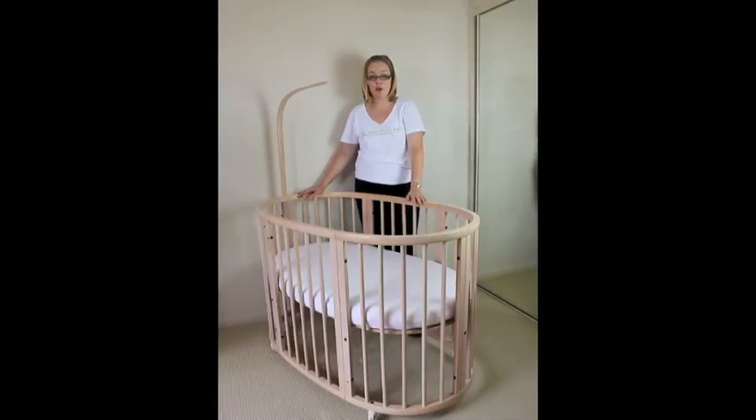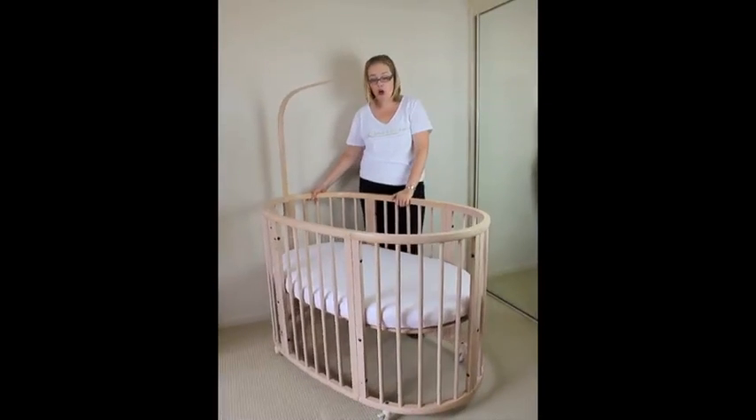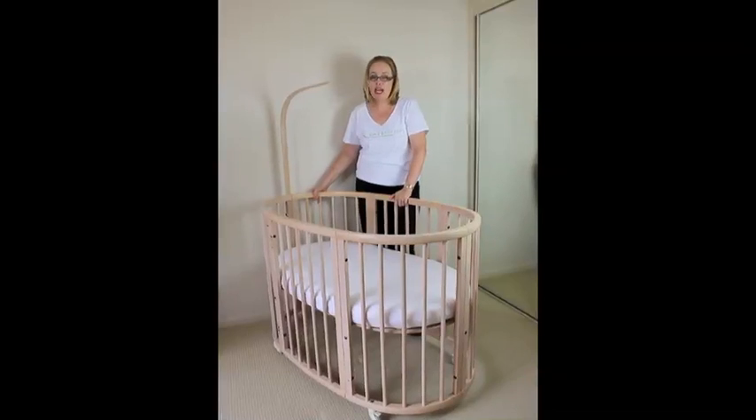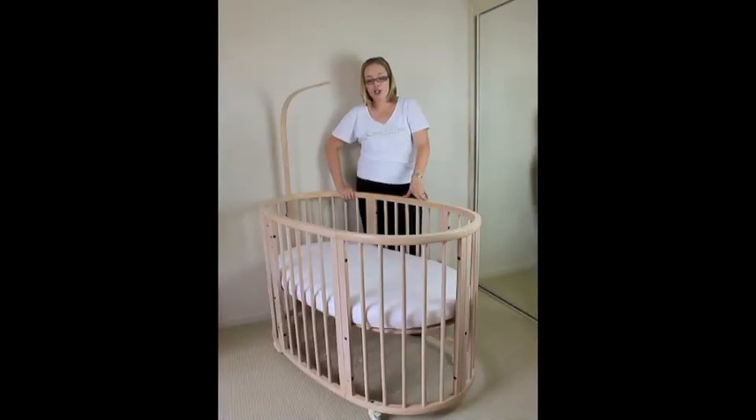It has fully lockable wheels, giving you the flexibility to move this cot about. On a hot day, maybe you'd like to move the bed into a room that has air conditioning. The width of the cot is only 75cm and a standard door frame in a house is 80 or 82cm, so you should be able to fit it through your doorway and move it into a cooler room.